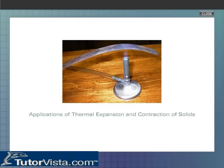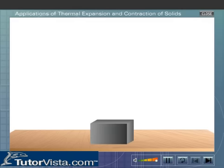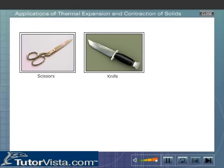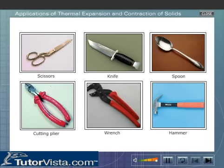Applications of thermal expansion and contraction of solids. It is a matter of common experience that a solid expands on heating and contracts on cooling. Expansion or contraction could be in length, area, or volume. We use instruments made of different kinds of solids in our daily life. Solids expand during the hot summer months and contract during the cold winter months. Expansions and contractions of solids are sometimes useful, while at times they pose many technical or engineering problems.